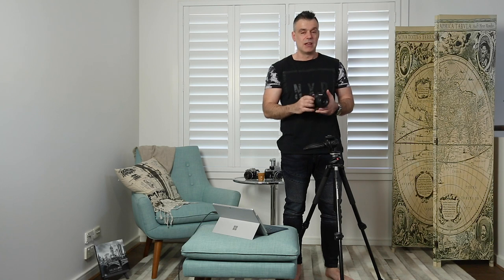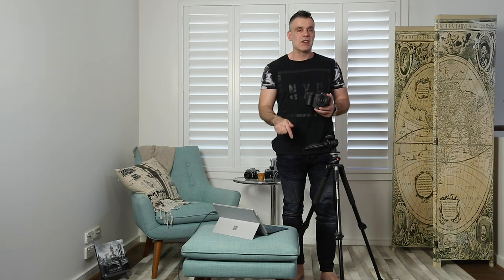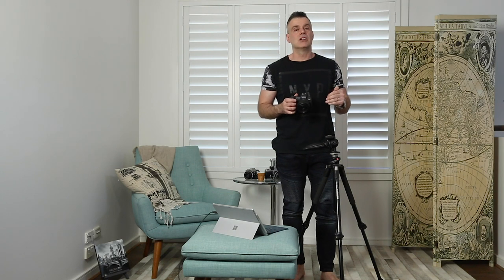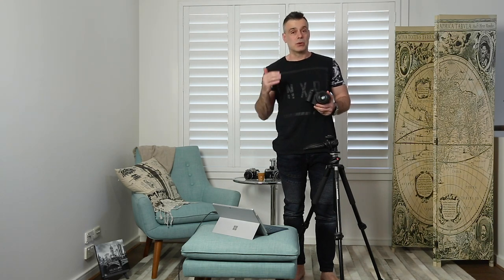I've still got the Canon 5D Mark III which I use as a secondary camera. In fact I'm using it right now because I wasn't able to put the EOS R on the tripod to film this opening scene. One of the things I noticed when setting up the old 5D Mark III is how much I miss the autofocus functionality on the EOS R, in particular the iAutoFocus.